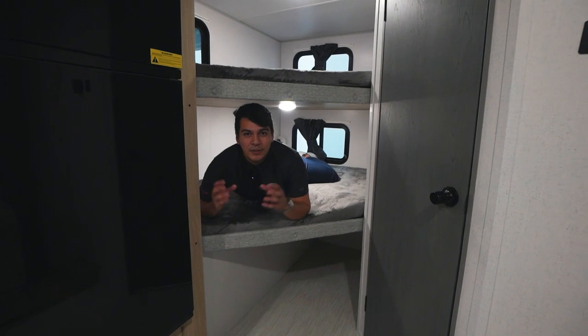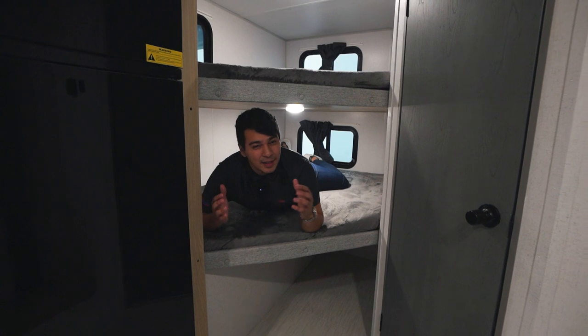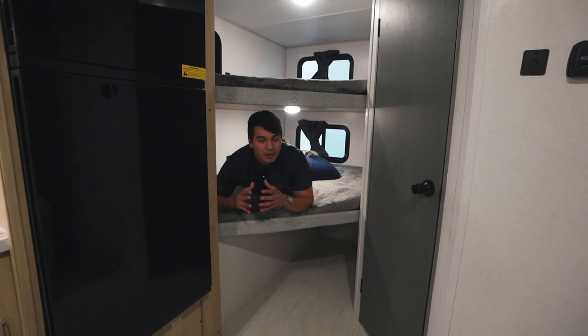This unit has a great bunk setup. These are going to be double-on-double bunks. As you can see, they seem at least to me a little bit larger than your standard double-on-double.